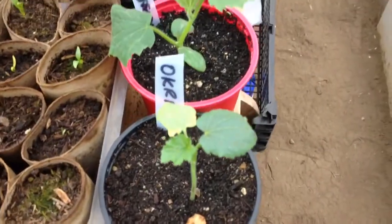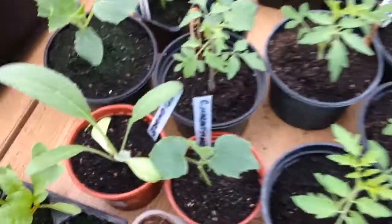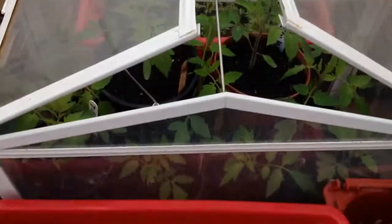Some okra here which I'm going to do in the polytunnel. A few more tomatoes. A few more cucumbers. Some more beetroot. A load more tomatoes in there.